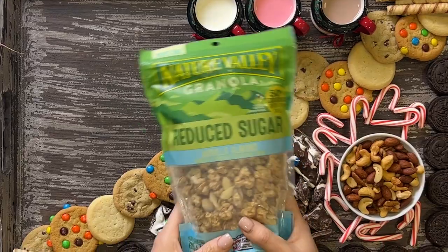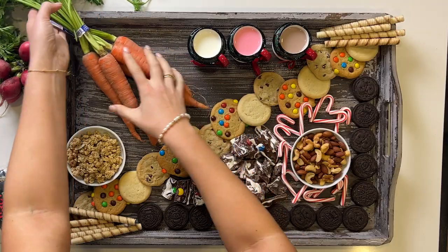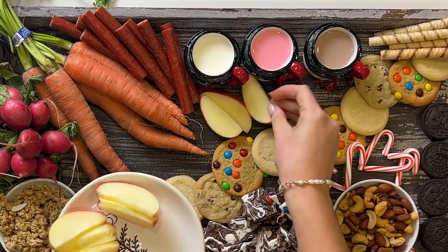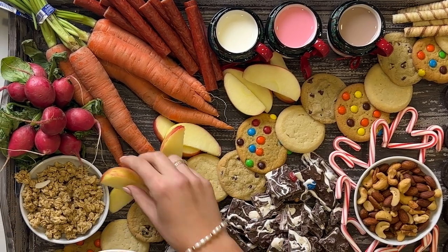For the reindeer, I'm going to add some granola, carrots, and radishes. Finally, I add some snack sticks and apples. These will really help the reindeer pull the sleigh.